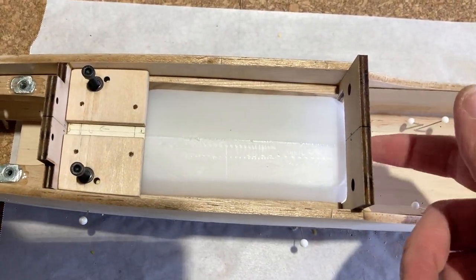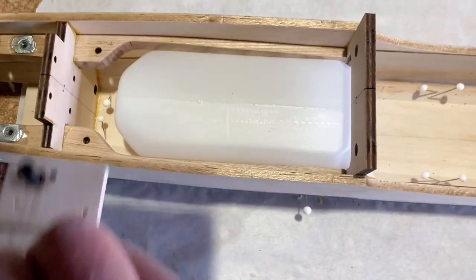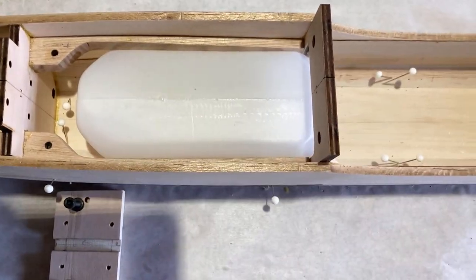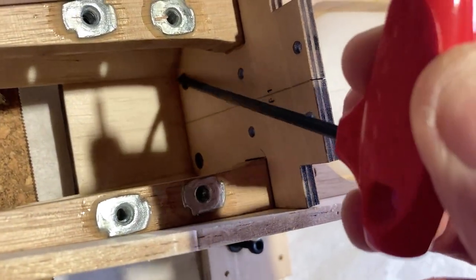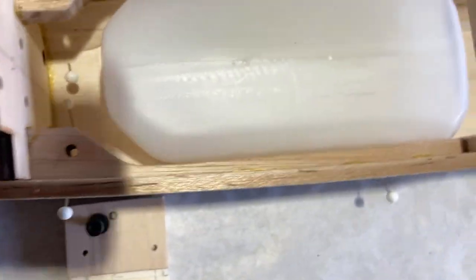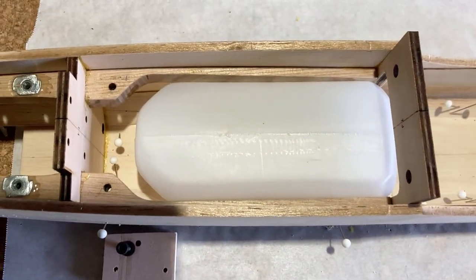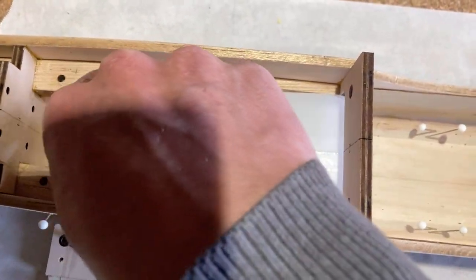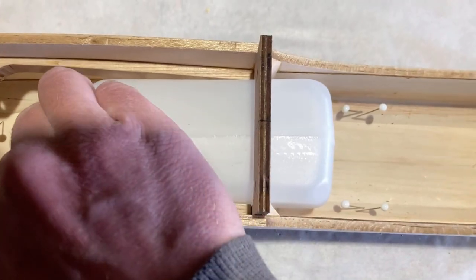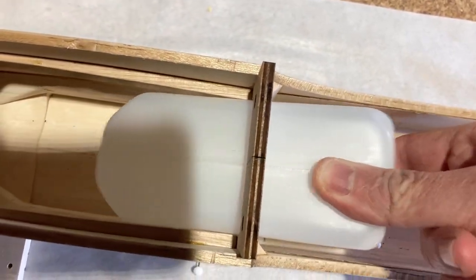That would mean the bottom blocking could all be one piece. However, feeding the fuel lines in through these holes in the firewall would be a bit tricky because there'd be no access from the bottom — it's pretty tight. A pull tab or something would be needed to get the tank back out the rear. But this can be done.